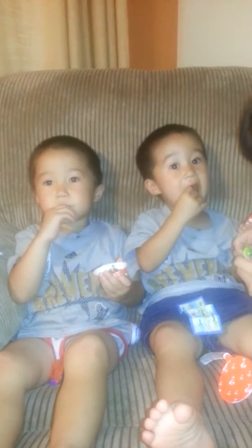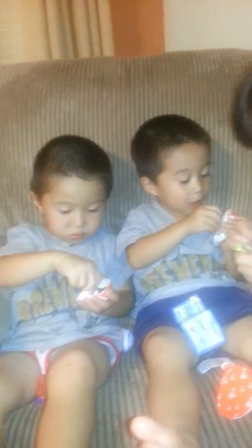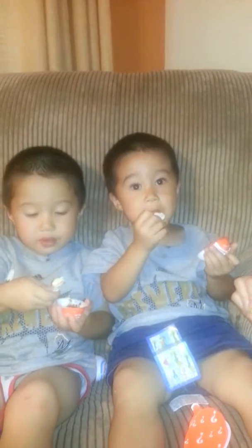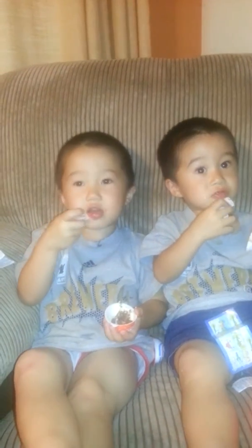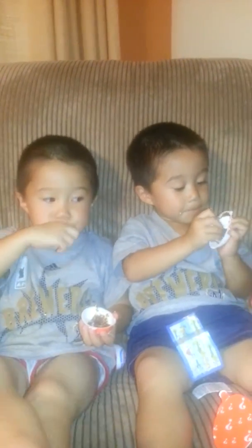Say bye bye, Uncle. Say love you, Uncle. Say bye bye, Uncle. All right — Grandma too. Say thank you, Grandma. Thank you, Grandma. Say bye-bye, Grandma. Love you. Say love you. Love you.